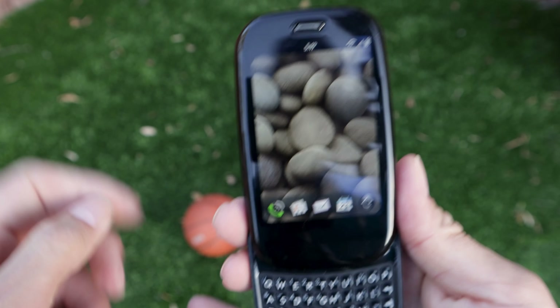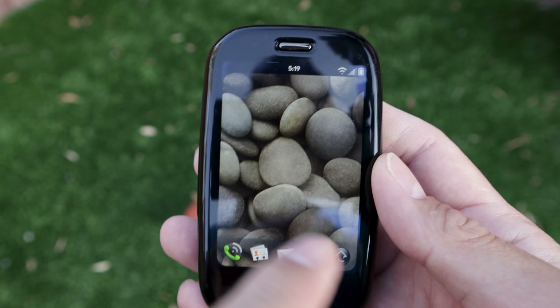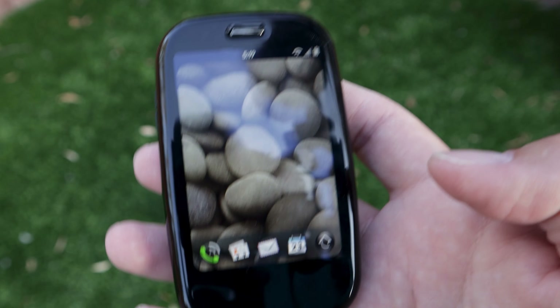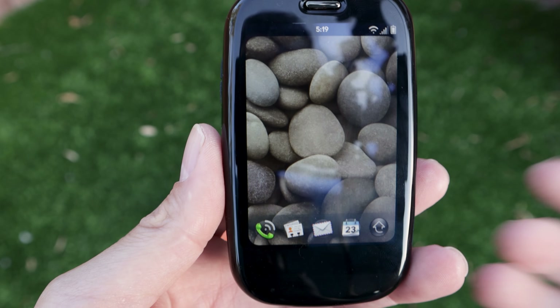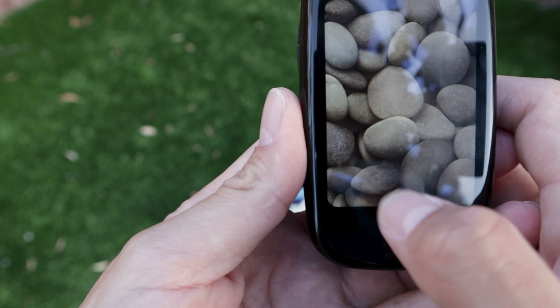Here we have the Palm Pre all ready to go. There are two ways to turn it on: press the power button for the lock screen and swipe up, or just flip it open and it's on. Here is where the magic happens — the operating system, WebOS, uses what they call the card system, which means you can open a bunch of different apps and have them running in the background.